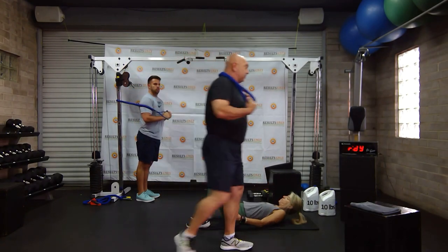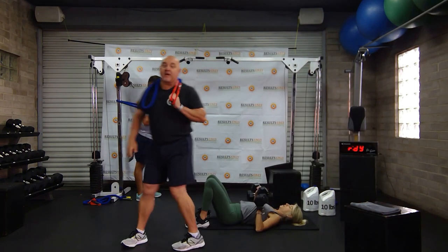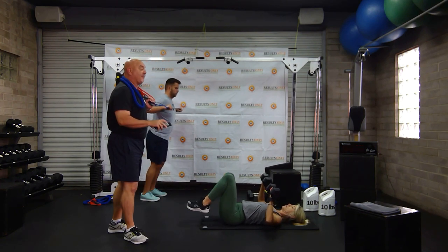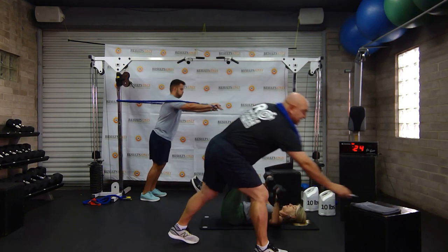I'm going to show a band version, Drew's going to show a band version, and Pinky's going to show a weighted version. 25 seconds work — double arm, double leg. Then we've got to stand up and do some deadlifts. Get ready to go in 5, 4, 3, 2, let's go.